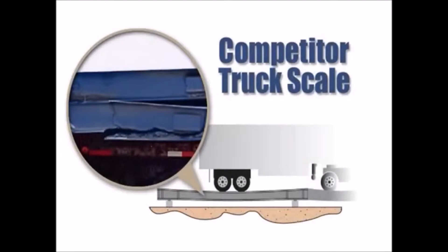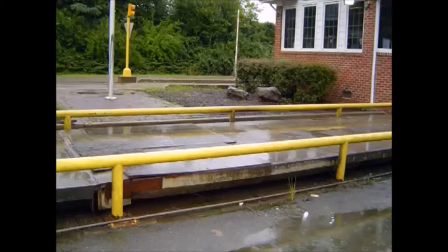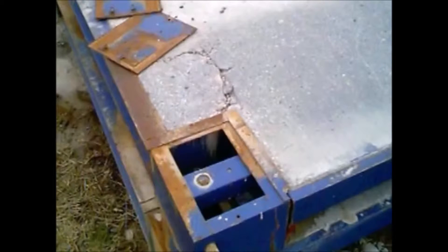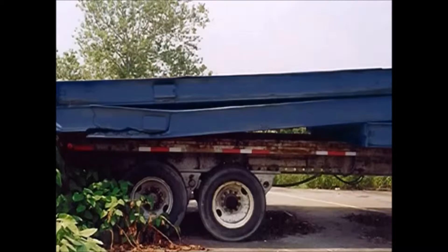The benefit is faster processing, consistent accuracy and less maintenance. Most scale designs allow too much vertical movement or deflection when the force is applied or removed from the deck. Over time, metal fatigue accumulates, causing the deck to crack. That compromises the performance of the scale. The results are down time and costly repairs, and in a few years, complete failure.